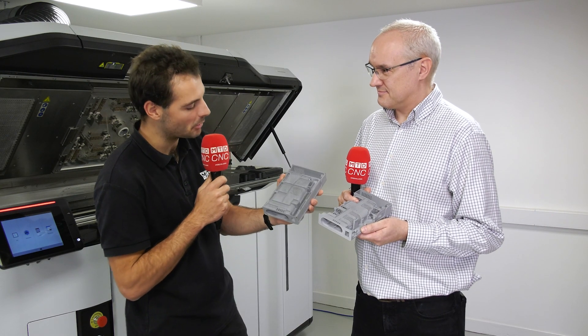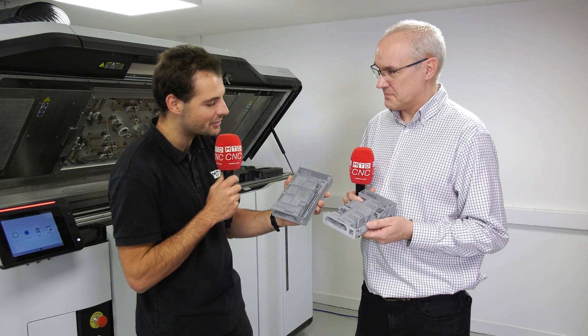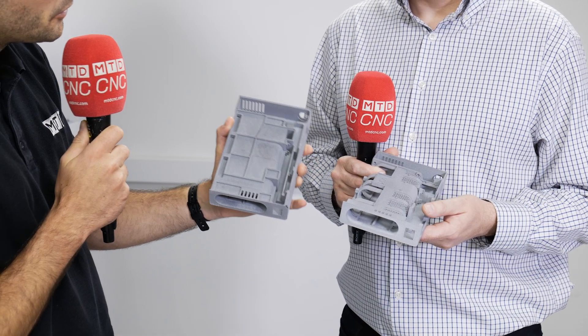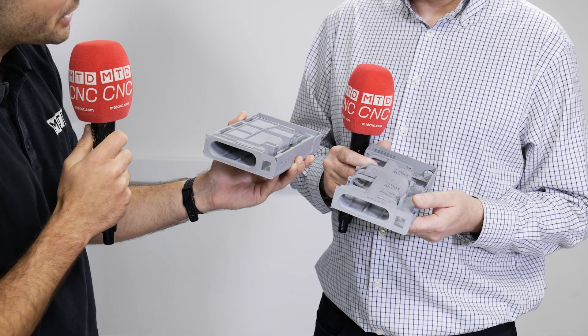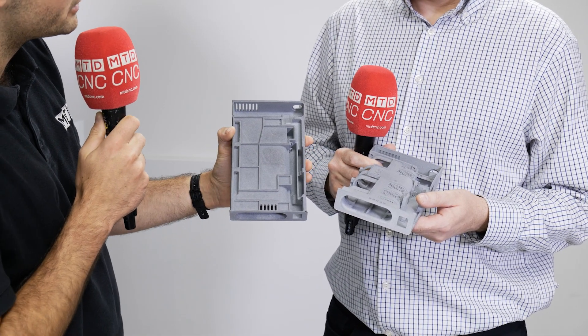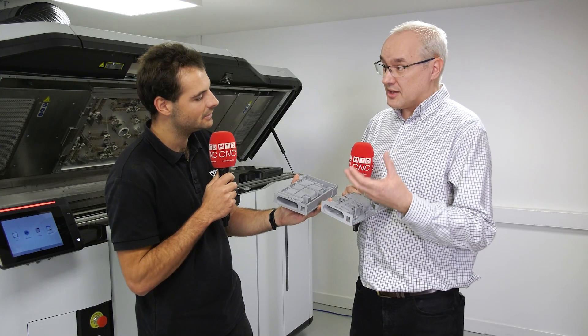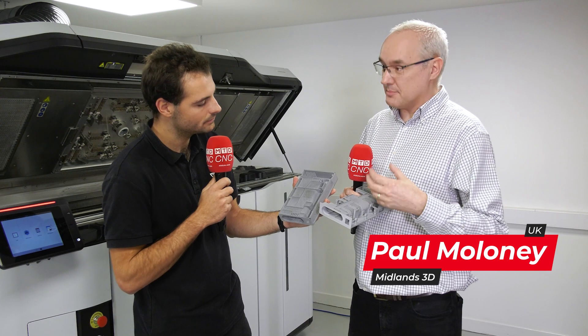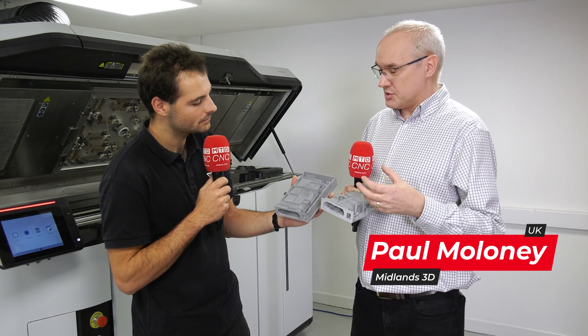So Paul, we're here with two iterations of a product. In my hand is the previous iteration, in your hand is the new product, but they both do the exact same thing. Before we talk about the new product, what was this previous iteration and what kind of process was it designed for? So originally it was being done with CNC, so there are a lot of design considerations in there that made it possible with CNC. The main issue was weight.